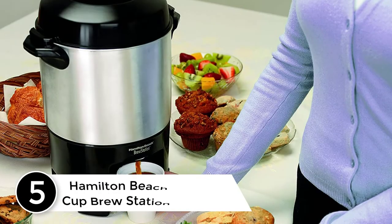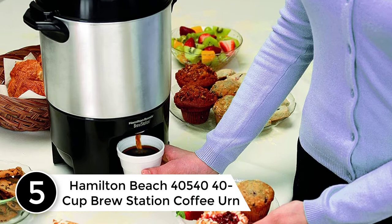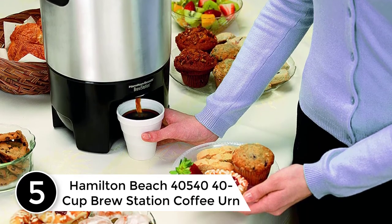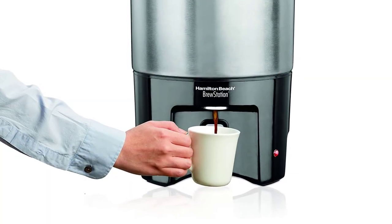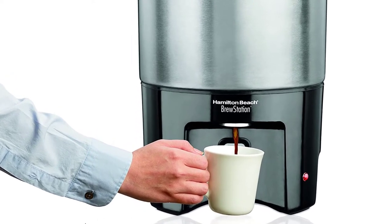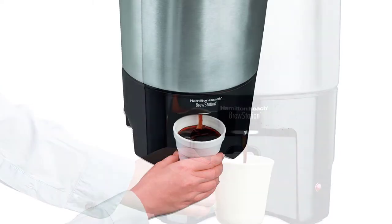Starting at number 5: the Hamilton Beach 40,540 Cup Brew Station Coffee Urn. Are you looking for a one-hand dispensing and compact coffee urn? This coffee urn holds a capacity of 40 cups. Its design allows for straightforward cleaning and filling — with this feature, you will save precious time and effort while keeping it sparkling clean.